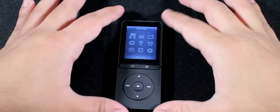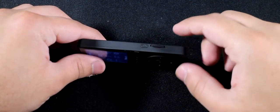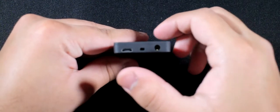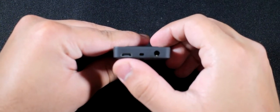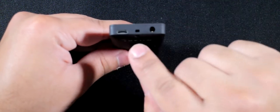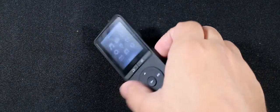On the top you've got nothing. On the right side you have the power button and the micro SD card slot, which goes up to 64 gigabytes. On the bottom you've got the micro USB for charging and data transfer, your 3.5mm headphone jack, and holes for the lanyard that came with it.